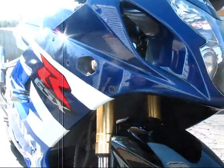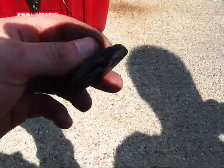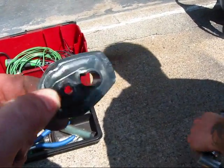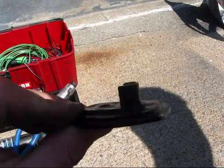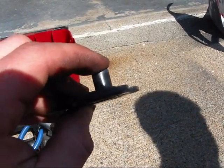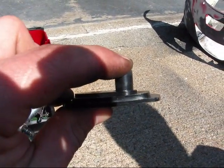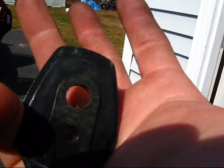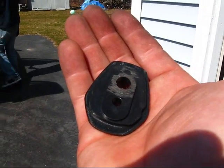The only modification I'm doing is on the back side of the stock turn signal there's a black plastic piece that we'll be reusing instead of buying a $15 piece of metal online. All we're going to do is trim off this nub that goes into the stock light — cut it flat so we can use it with the aftermarket turn signals. Here is the plastic piece modified, which you will never see. Saved $15 by doing this.